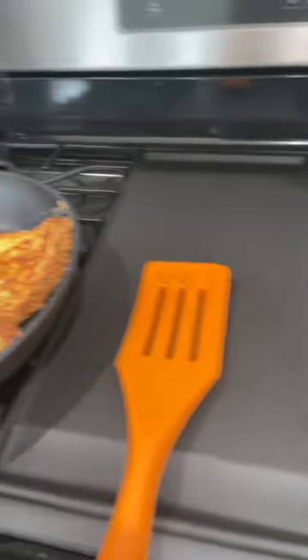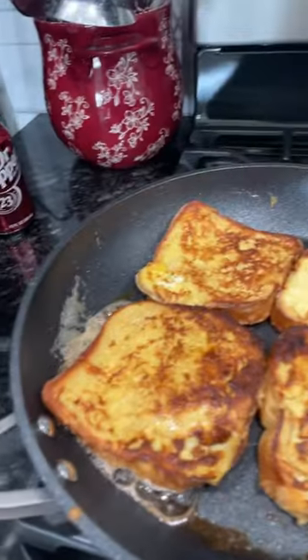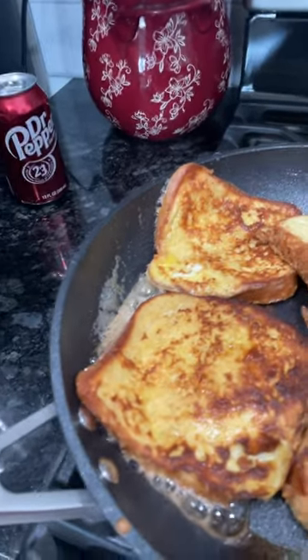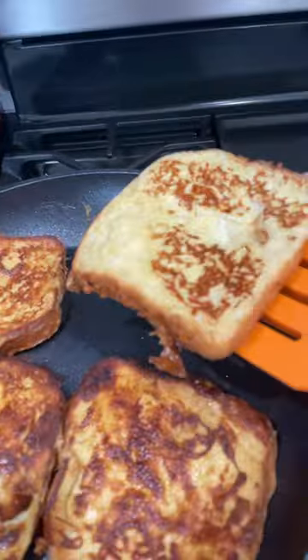You'll see it when I turn it on. Let me just check that side real quick — we need some more.